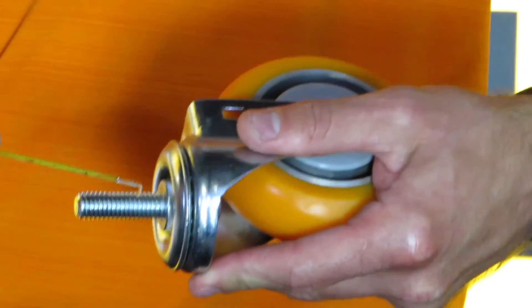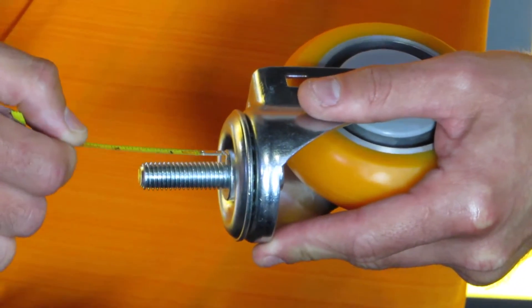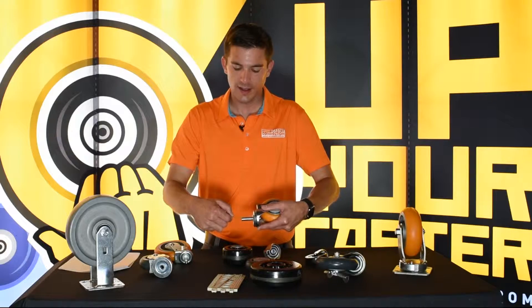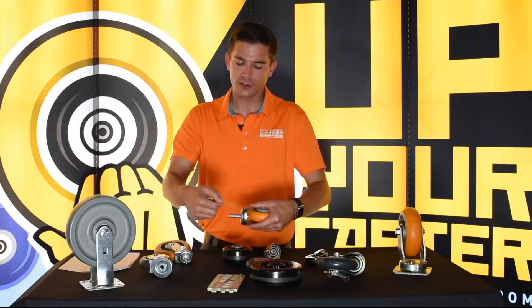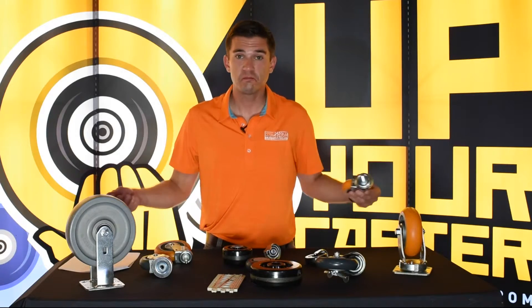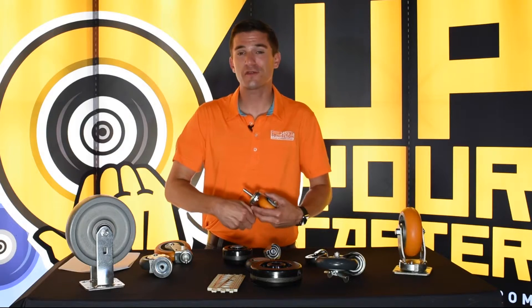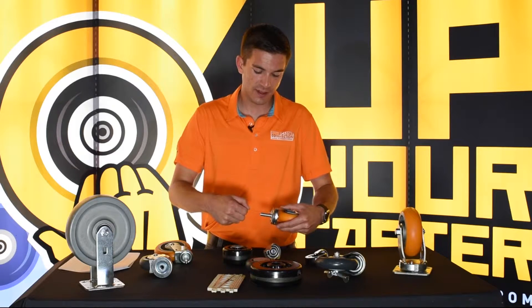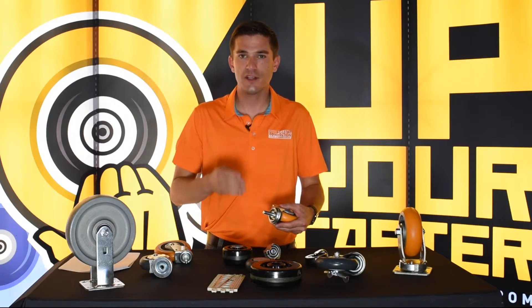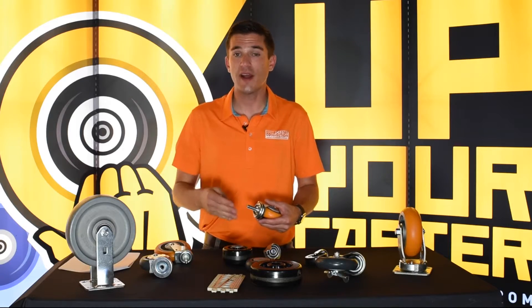You don't want to start anywhere other than right here — right where the stem meets the raceway or the cap over the raceway. A lot of people will measure from here, I don't know why, I never will. You measure from the bottom of the stem to the top of the stem. This is an inch and a half long. You would call this a half inch by inch and a half threaded stem.